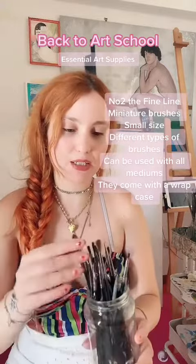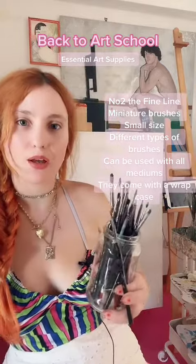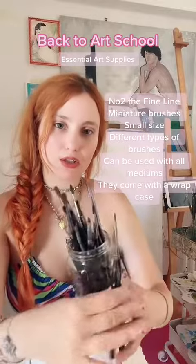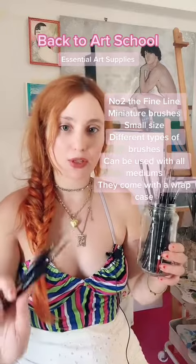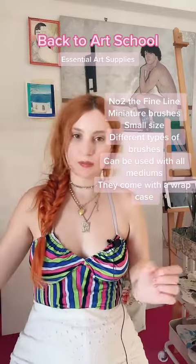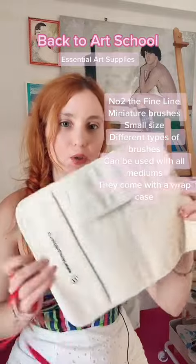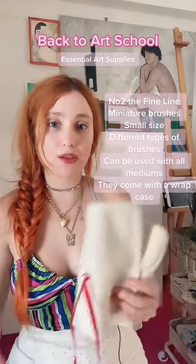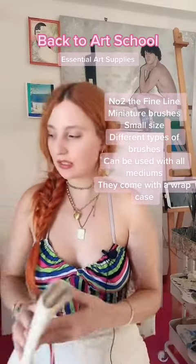I do recommend the Fine Leisure brushes. They're a small brush set that you can use for oil, for watercolor, for gouache, for acrylic. These small brushes are essential because you use them with everything, and they come with a really nice wrap that fits in your backpack so you can carry them to art school. Very convenient.